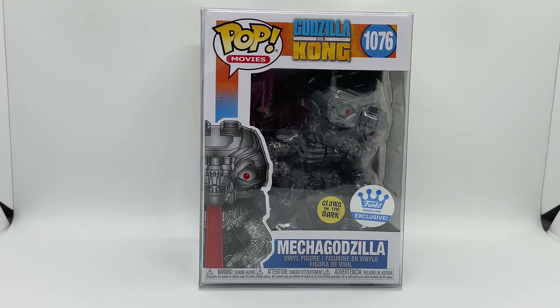Alright guys, Mark Delami here with another unboxing for you guys today. This time I got Mecha Godzilla — this is an only-at-Funko exclusive glow-in-the-dark Funko Pop. We're gonna do a quick unboxing to see if this is worth picking up, but first let's go ahead and check out the box.